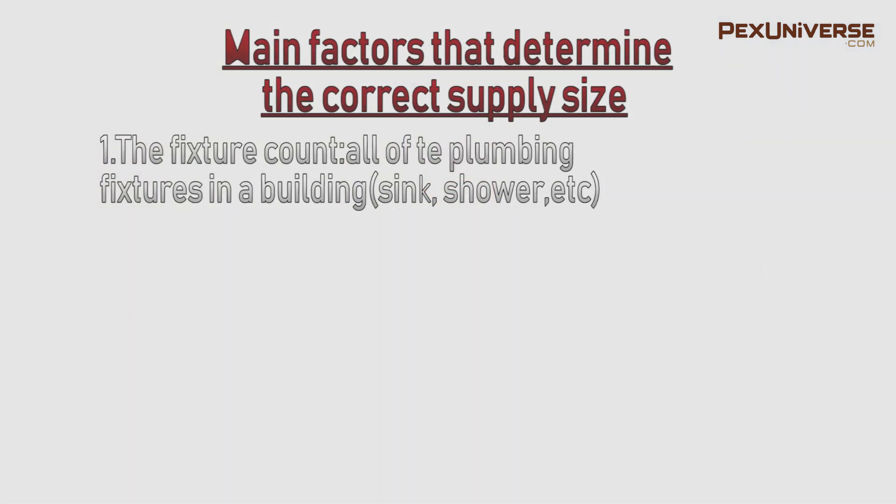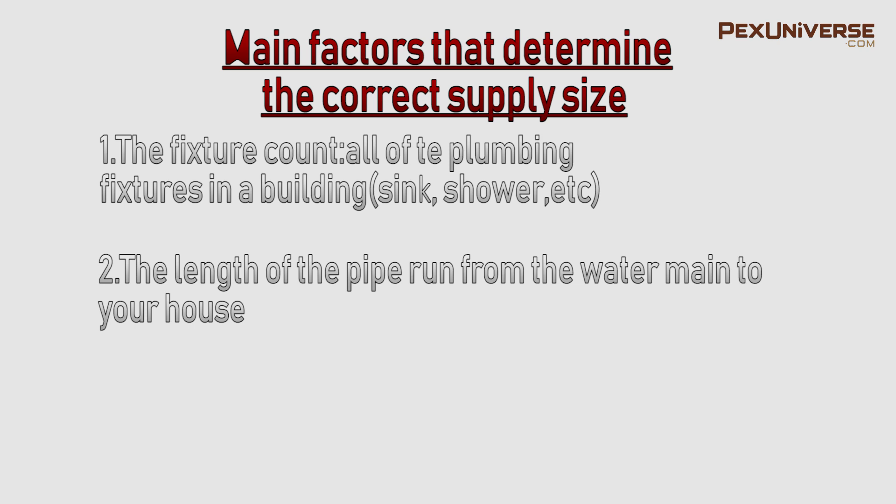Hi everyone, I want to give you some important information on how to properly size your service line from your water main to your home. If you're looking to replace yours or install a new one in a new home, there's going to be some good information here. The first important thing is the fixture count — all the plumbing fixtures in a building like a sink, shower, toilet, etc. all count towards this. The length of the pipe run from the water main to your house is also important, and the type of building whether it's residential or commercial matters a lot.